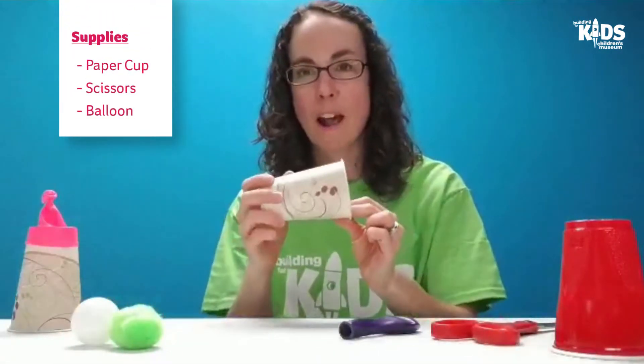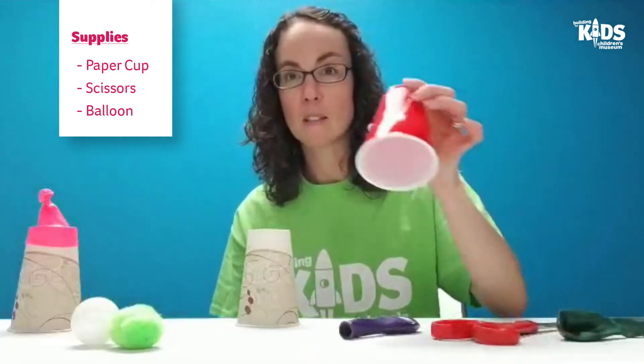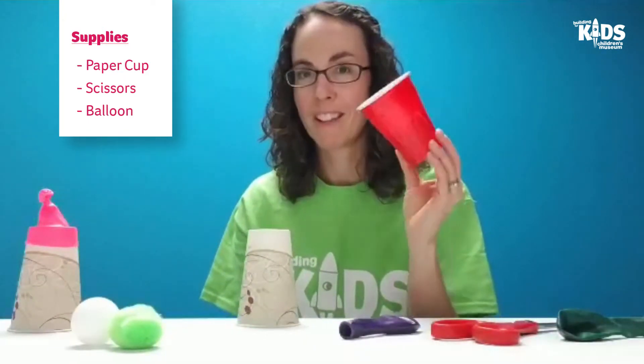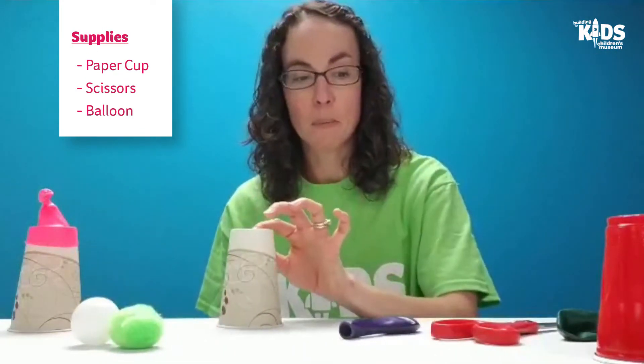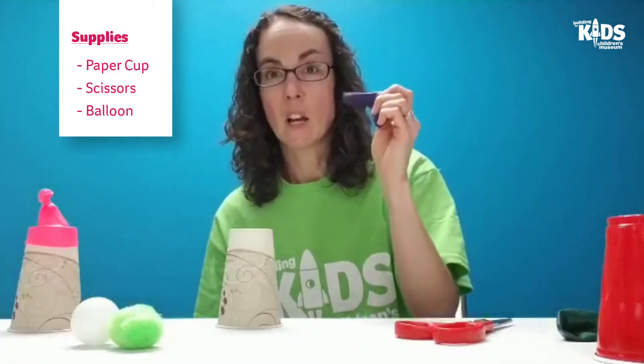To make your paper cup launcher, what you'll need is a paper cup. I have one that is coated in wax so it's a little sturdier. If you don't have a paper cup you could use a smaller plastic cup, although you might need some adult help with the next step. You also need a pair of scissors and a balloon.